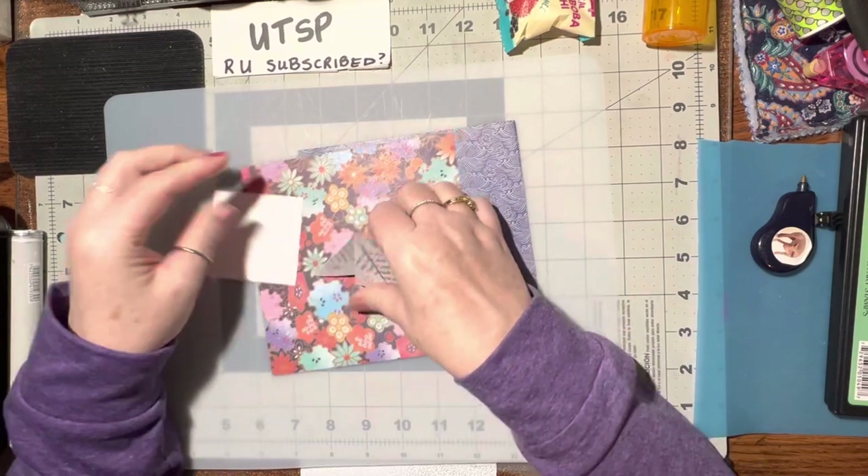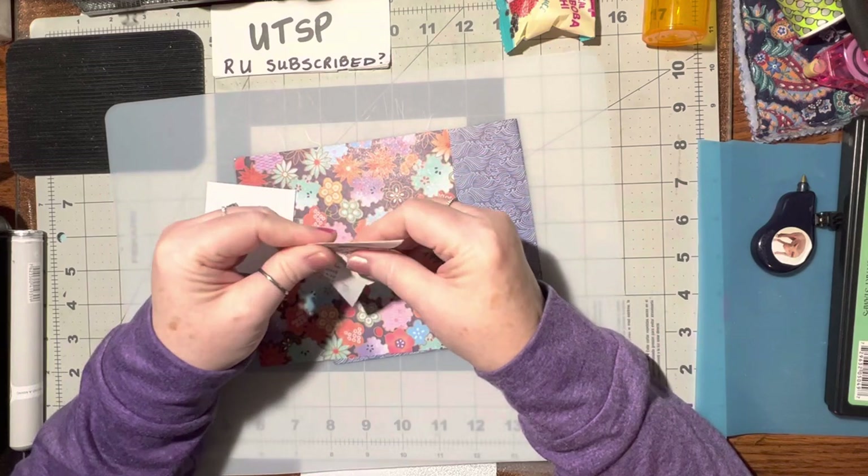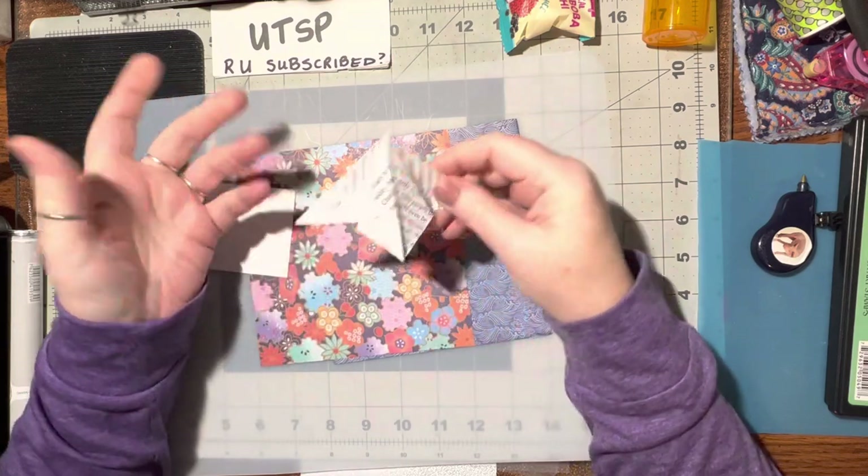I've been requested to do a video on teabag folding, and there are a lot of different simple folds that we can do and they all look different depending on what you do with them.